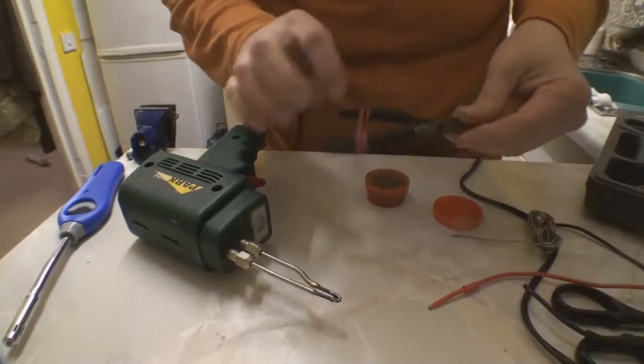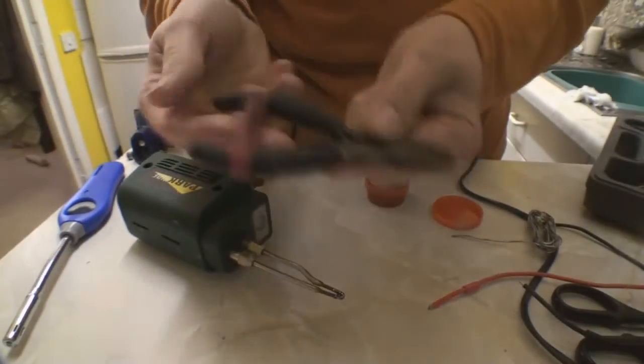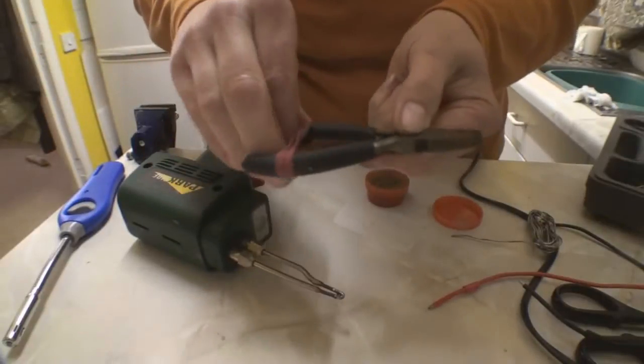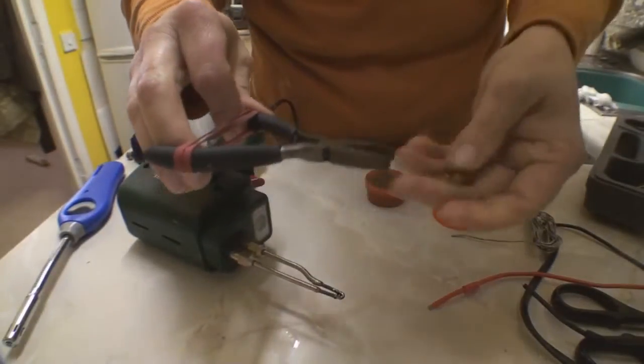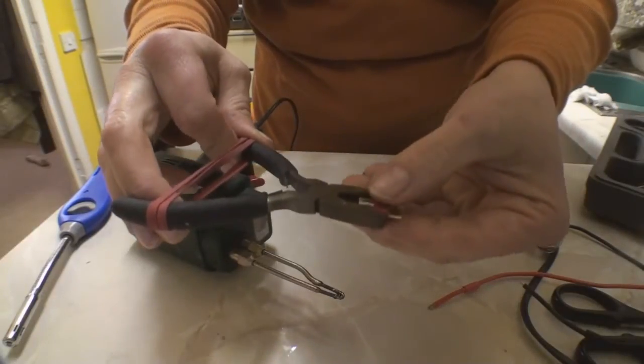I'm going to be soldering Dean's connectors. A little tip is to put an elastic band around your pliers for a little grip like that.